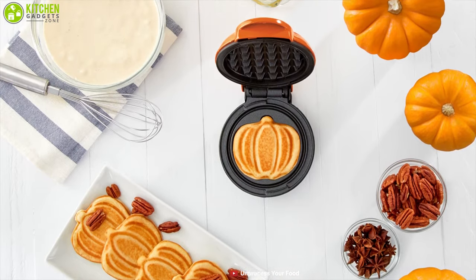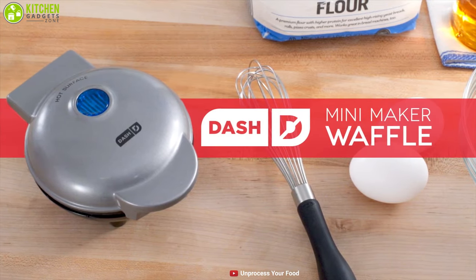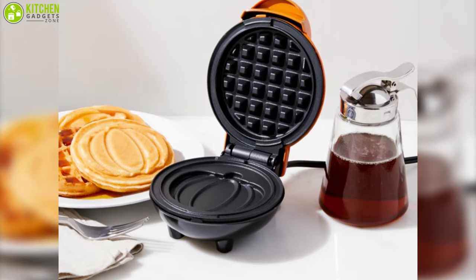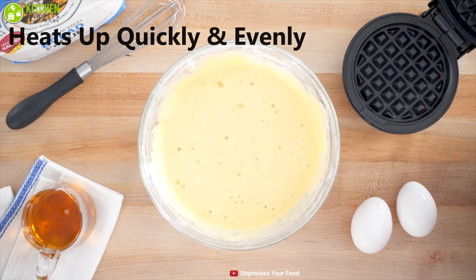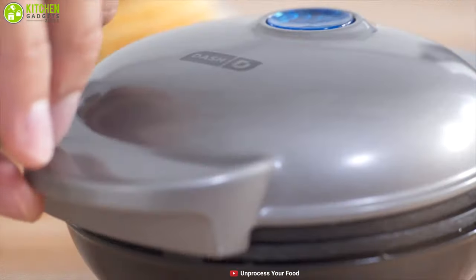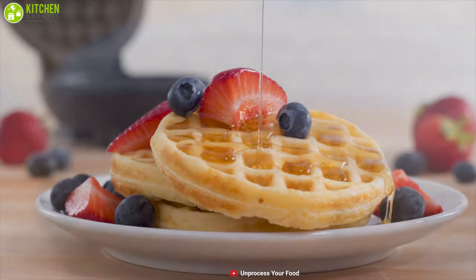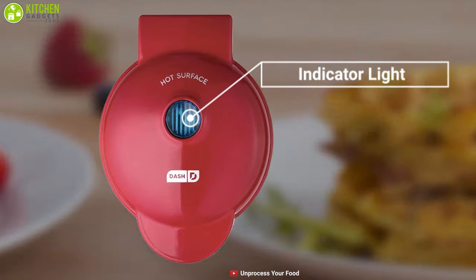Mini Waffle Maker is honestly the perfect name for this. It's a small compact waffle maker by Dash Mini Maker that fits on any countertop whether you're living in a dorm, studio, or apartment, or even smaller accommodations. You'll easily have room for this tiny piece of love. This tiny yet mighty waffle maker heats up quickly and evenly, providing perfect and consistent results so that you can enjoy savory snacks like chocolate waffles, hash browns, paninis, and even biscuit pizzas. It comes with an indicator light that lets you know when it's preheated and when the waffle is ready to eat.